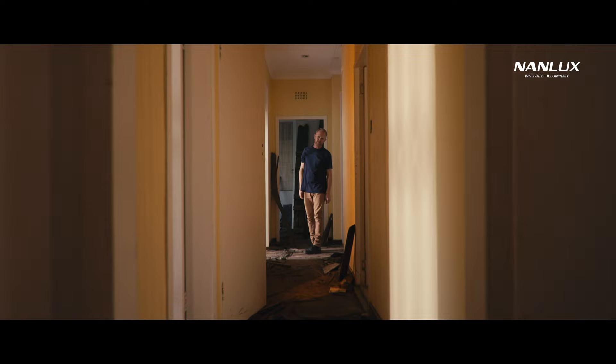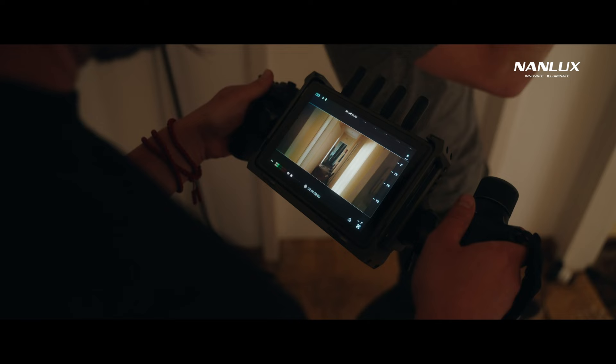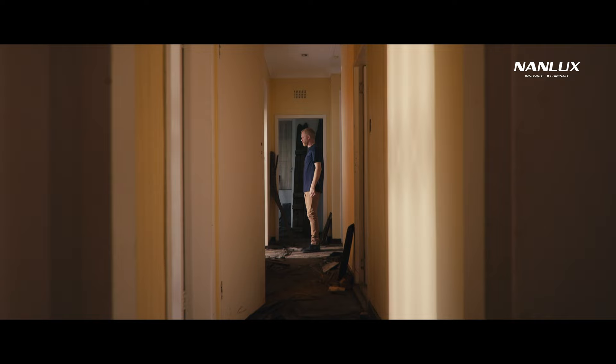These pockets were no accident and were intentionally set up to add more depth to the scene, and it starts with having a powerful light. A focused, strong light enables you to bring your exposure down in the bright parts in order to make certain parts of the scene darker.